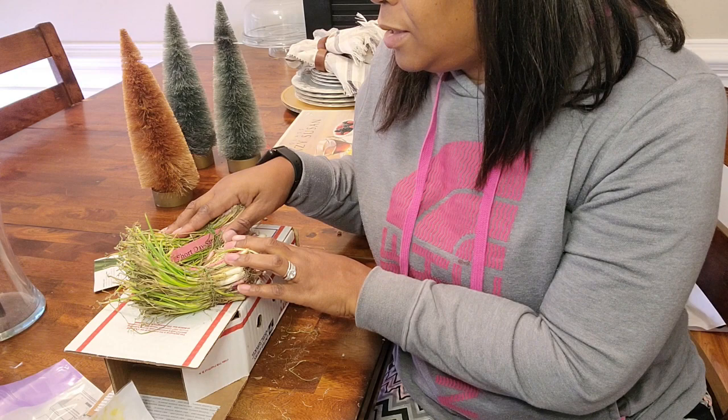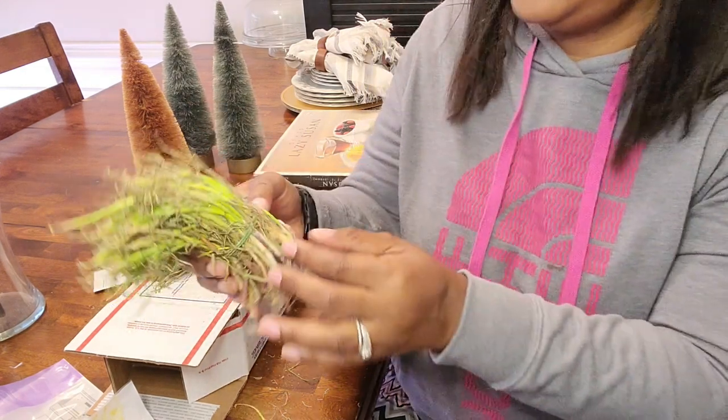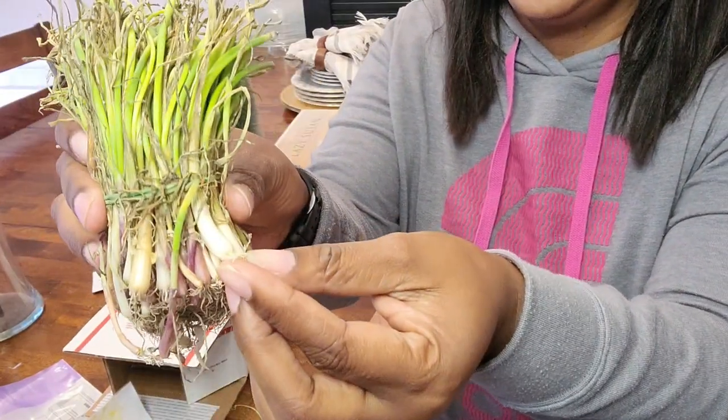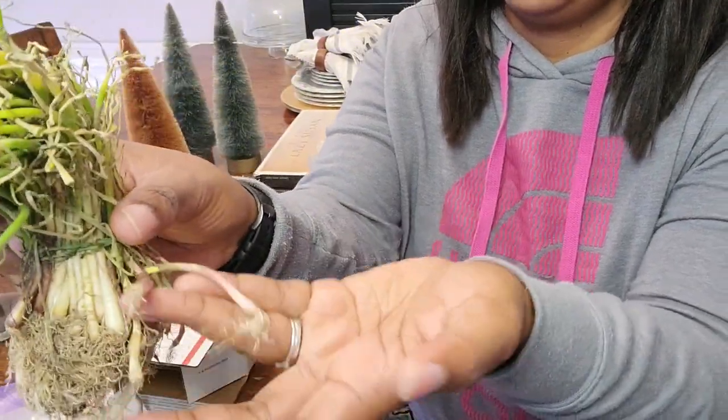These consist of 1015 Texas Super Sweet, which is the yellow one, the Texas Early White, which is that one, and the Red Creole, which is these two right here.